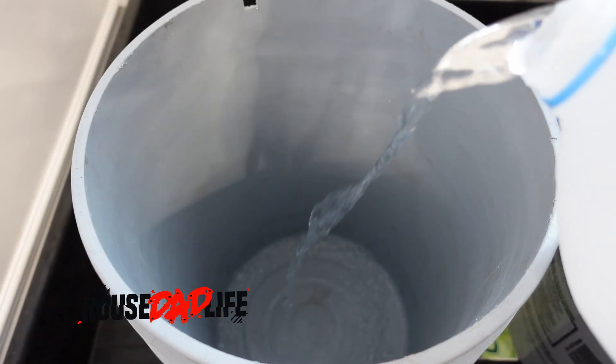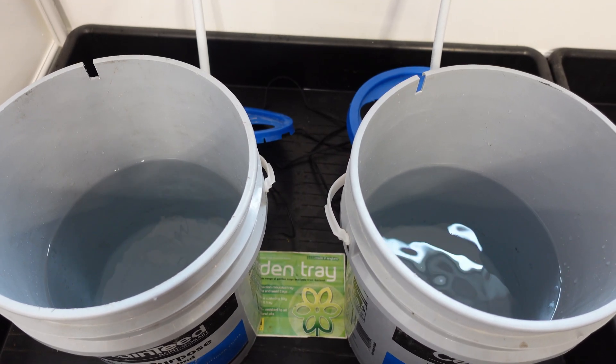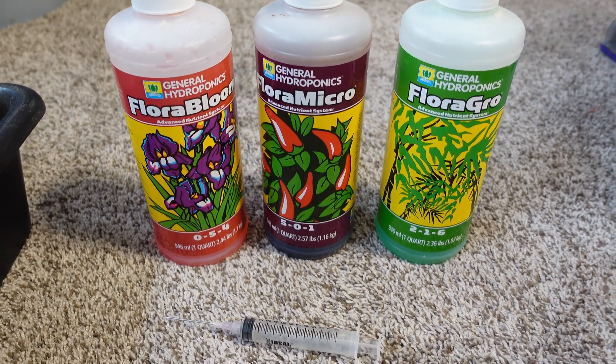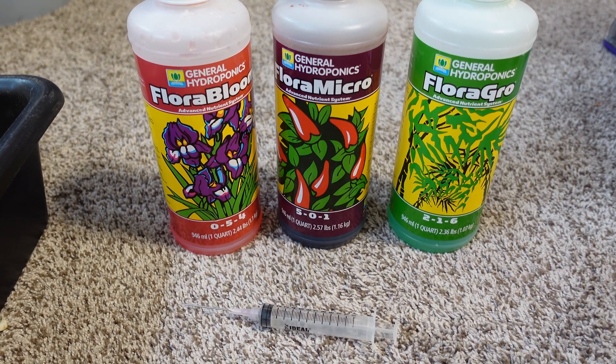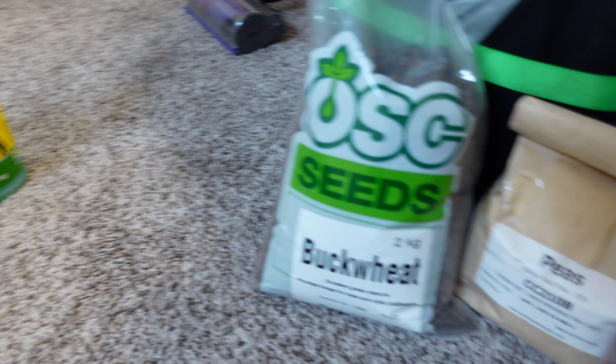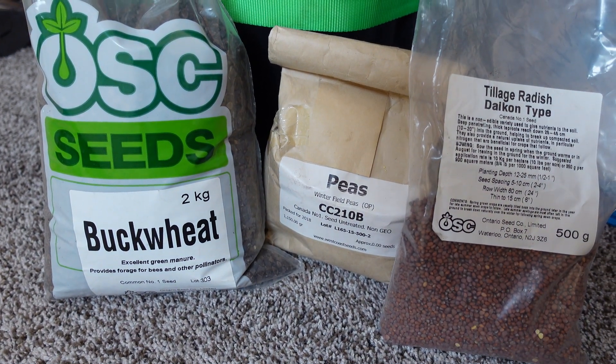Orca versus Great White. I'll begin this trial by adding three gallons of reverse osmosis water to two pails in my AB test setup. The nutrients I'm going to use in this test are the Flora series by General Hydroponics, and the seeds I'm going to be using are buckwheat, winter field peas, and daikon radishes.